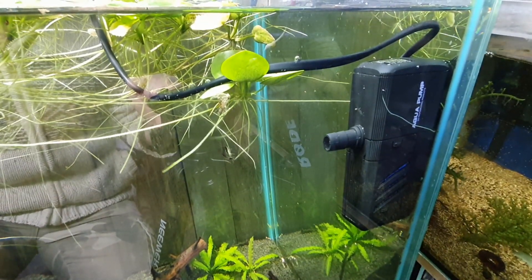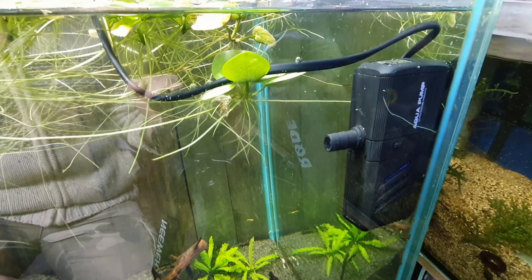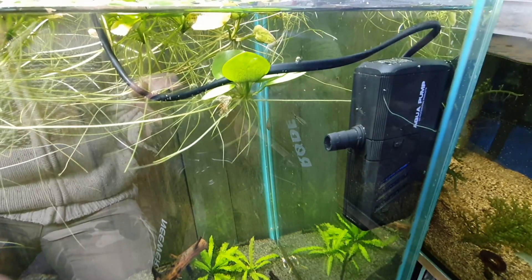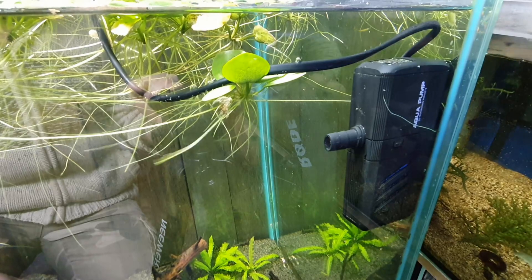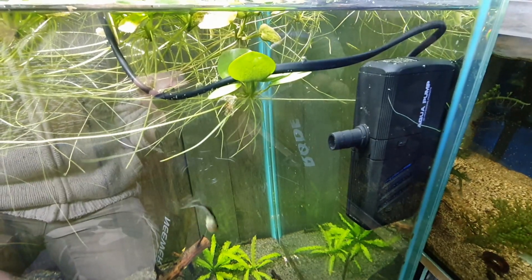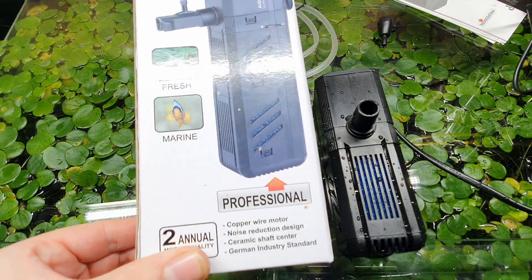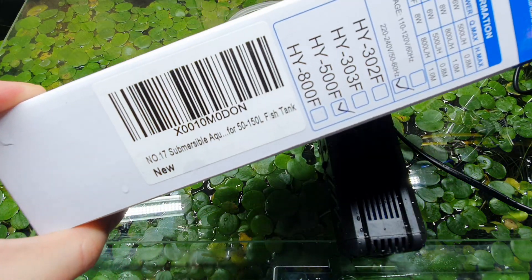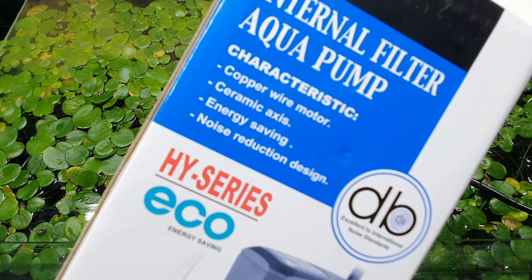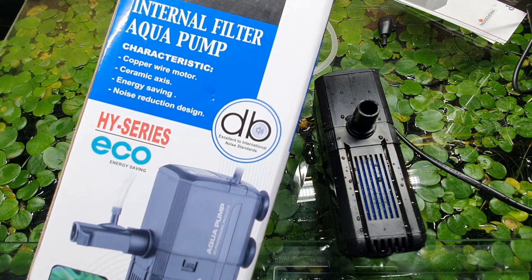If it's in a fish room where noise isn't an issue and you just want a cheap pump to filter some water, this will be fine. But if it's in a room where you're going to be, I would say don't buy one of these because it is quite loud. So there we have it — the Number 17 internal filter. 'Noise reduction design' — absolutely not. It does not meet any reasonable noise standard. Maybe if you work at Heathrow it might seem quiet.